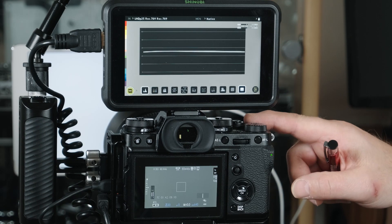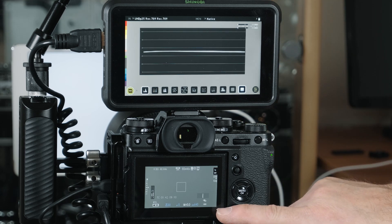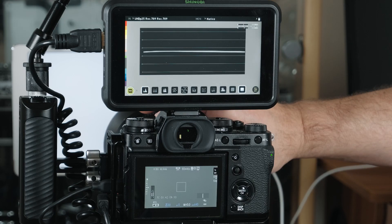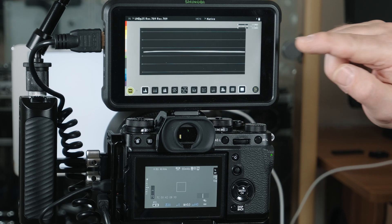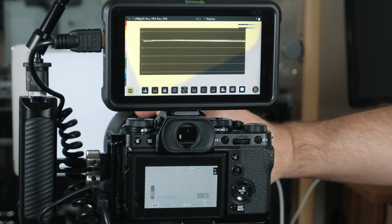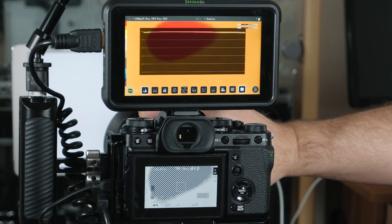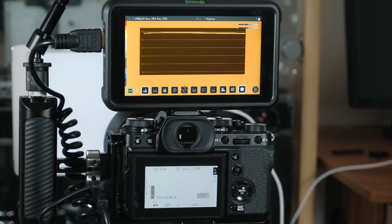So this is the setup — we've got the X-T3, we've got the Shinobi, it's pointing at a light source. The ISO is at 640, we're in F-Log, and I've set the exposure at zero. We can see where the scope is. We're going to open up the exposure one stop at a time until we get zebras or red false colour and the scope comes to the top. One stop, two stops, three stops — that's four, so that's about three and a half stops over.